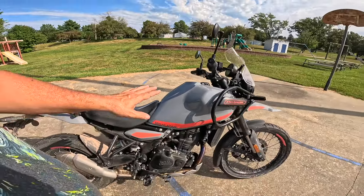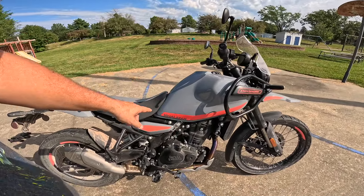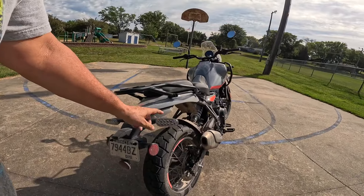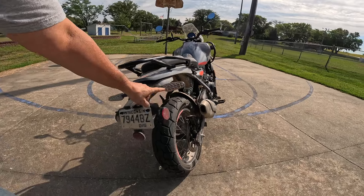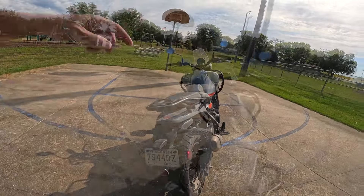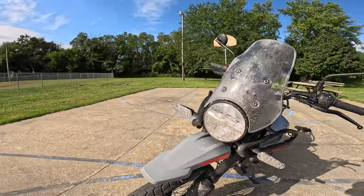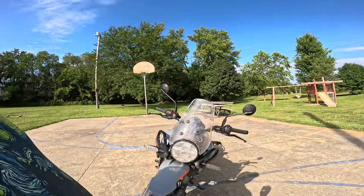These are my Noru gloves right here. The bike's got a great top seat. This particular model is called the Himalayan Salt — it's gray with red. It's got a nifty luggage rack. It's got integrated tail lights, so the brake lights, tail lights, and blinkers are all within this unit. It's all LED front and rear. The headlight is LED as well.